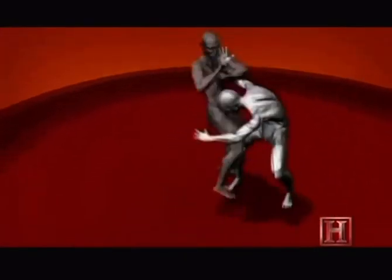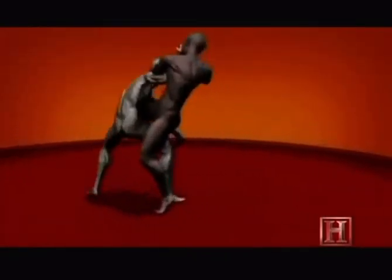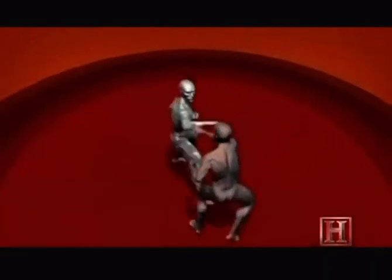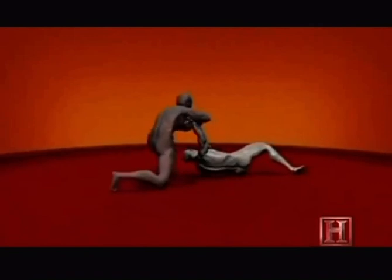Then you can pull your opponent off balance and into a potent knee strike. The combined force of the knee strike and your opponent's forward momentum can be as much as 2,000 pounds — enough to dent sheet metal.